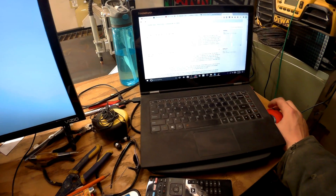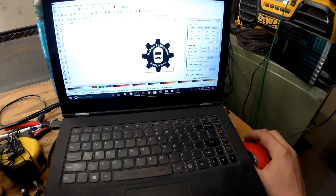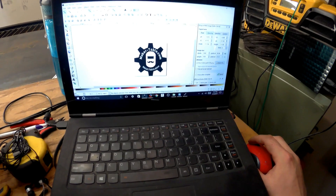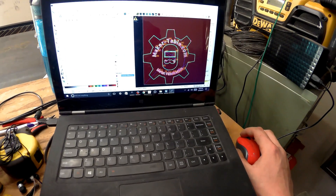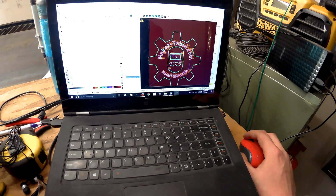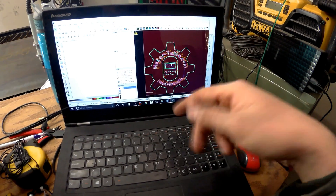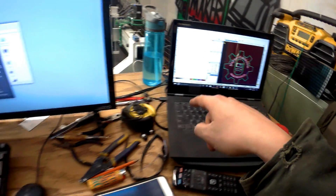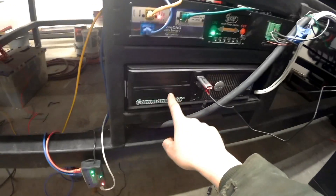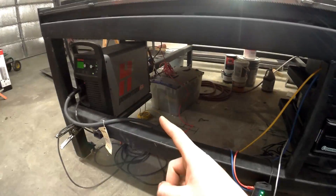I finally figured out how to generate a good G-code path here in Sheetcam. You design the stuff first in a drawing program — Inkscape is free. Then you have to import it to a CAM program to turn this design file into machine code. So from computer code to machine code, and then take a USB drive and plug it into the desktop computer here, which is hooked up to the controller.